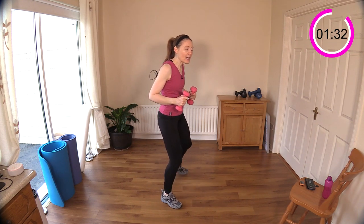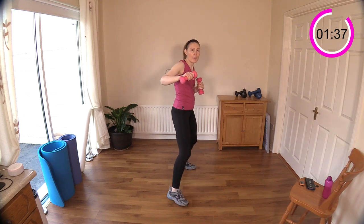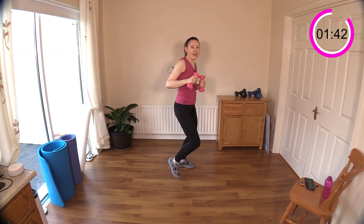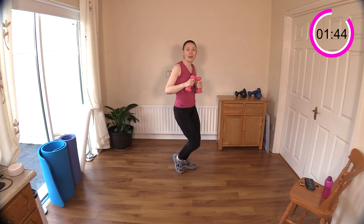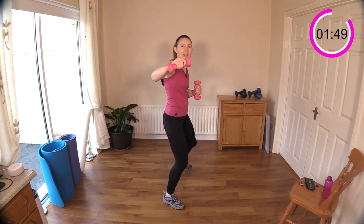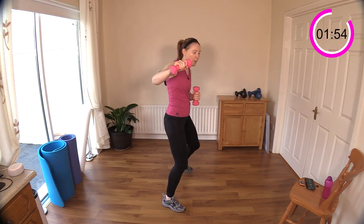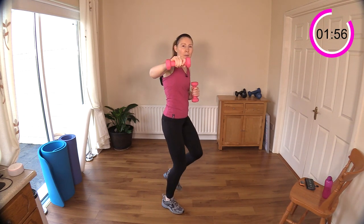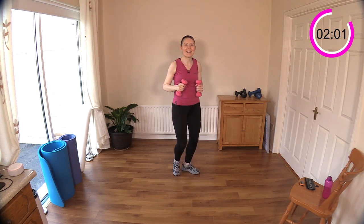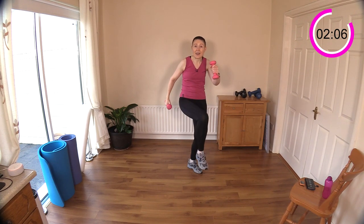Sideways — get the legs first. Step forward, step back, and punch. Punch it out! Keep those legs going, slight bend in the knee, head held high. Still feeling those shoulders from stepping across with shoulder press. Punch out — keep going, come on, just there.